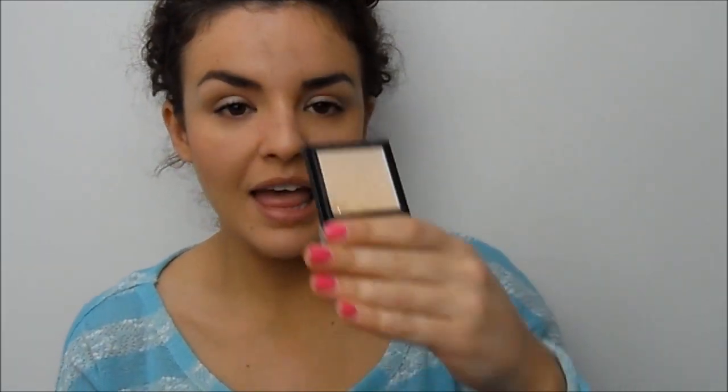Then for a little highlighter I'm going to use the Miners Stardust eyeshadow — a product I loved last year that I've rediscovered. I dust it along my cheekbone with a small brush to create a bit of a healthy sheen.